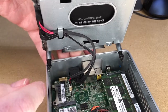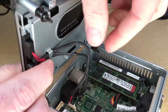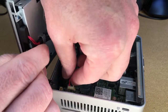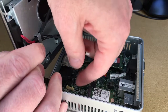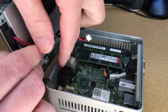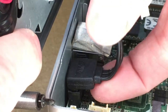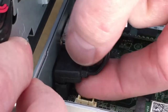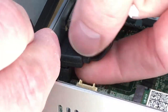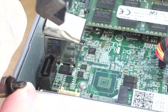So we have two connectors to remove. I think this is a power cable — I'll give it a little jiggle back and forth and pull up on it. Then you have the SATA cable here. You want to be careful not to apply leverage sideways, which could flex things. Make sure you pinch it and pull it straight up — give it just a little jiggle.